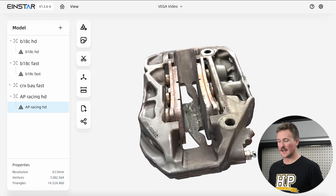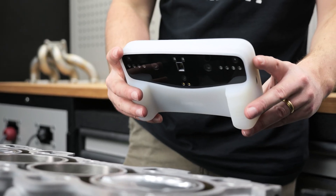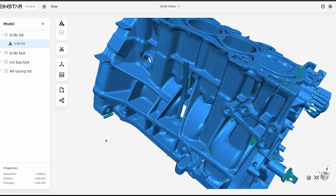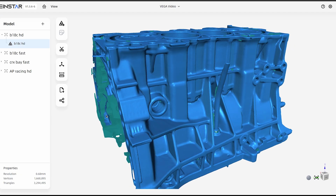That kind of time frame isn't really uncommon for processing 3D scans unless you're working with a really powerful computer, and the results are totally worth it. If we check out the scan on the computer screen, we can see a lot of detail, nice crisp edges, and all the data we need to do some scan-based design. The next scan was of a medium-sized part — a B18C engine block from an Integra Type R — and we scanned this on both fast and HD mode to compare the two. Cast engine blocks are usually relatively easy to scan as they have light-colored matte surfaces, lots of geometric features to track, and some precision-machined features we can use to check accuracy.